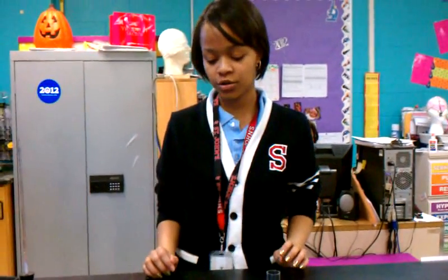My name is Anthea and I'm going to show you how to set up a respirometer. The first thing you should know is that a respirometer measures gas. I'm going to show you the materials that you need in order to create a respirometer.